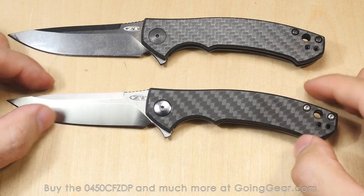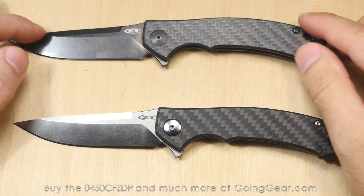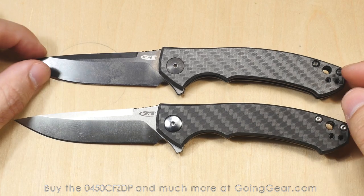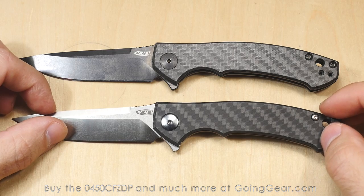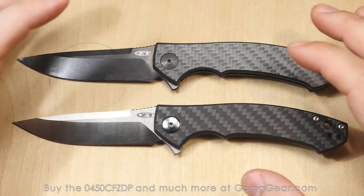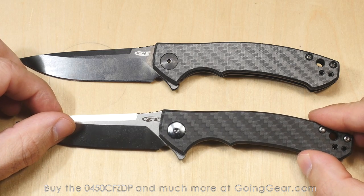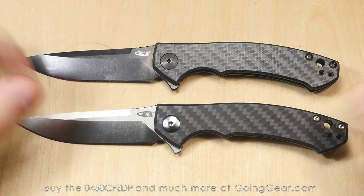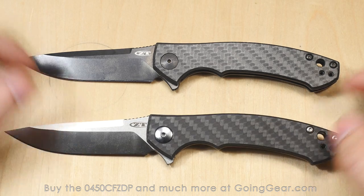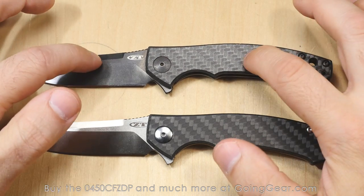Fantastic, fantastic knife. I'm really excited about it. I'm really glad they decided to put some more premium materials into this knife because it is my current favorite of the Zero Tolerance lineup. Kudos to them for that. I know this is kind of a gushing review — I tend not to review knives I don't like because we sell so many knives that I can spend my time reviewing the ones I really like. And this is definitely up there at the top. That is the Zero Tolerance 0450 CF ZDP. While we have it in stock, you can get it from us at goinggear.com. This one will be in production for a while, and it's still a fantastic knife. I still very highly recommend the original 0450 CF as well.